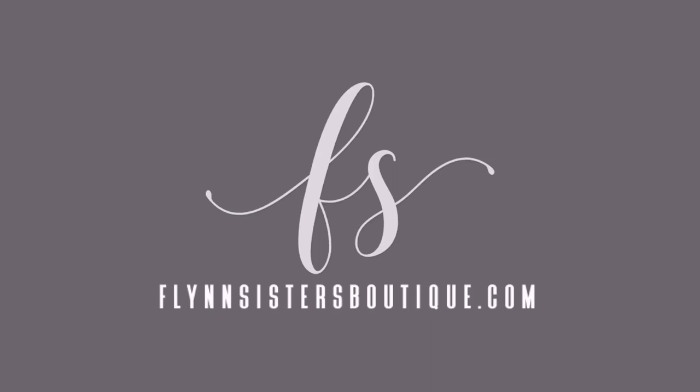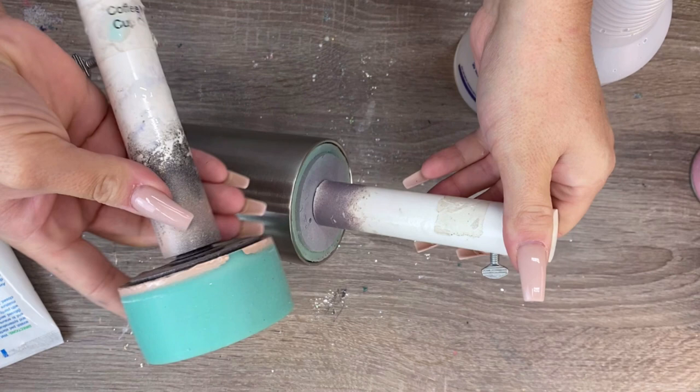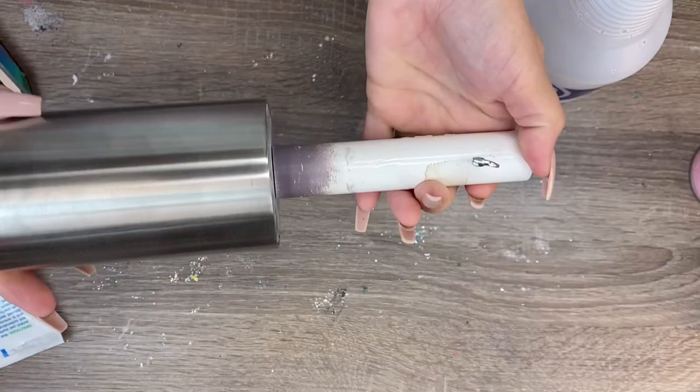We're going to start by prepping our cup. First I want to show you my cup arms — I get a lot of questions on these. My cup arms are from the Bowen LLC; you can find them on Etsy, and these go with my cup turner that I also got from them. These cup arms just fit right into my cup here. I'm going to show you how I prep my cups. Normally I would do this at the sink but for the purpose of this video I'm going to show you at my desk.